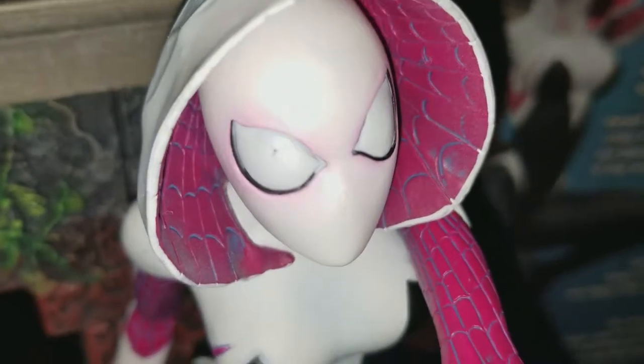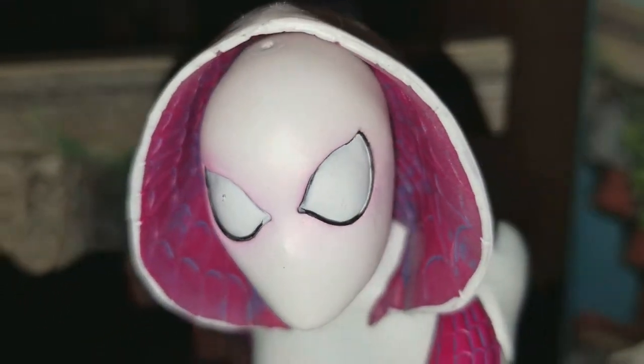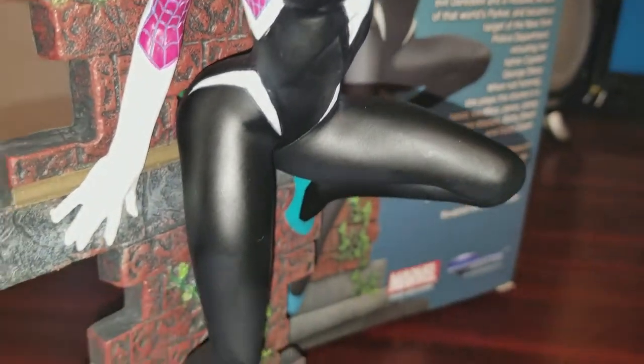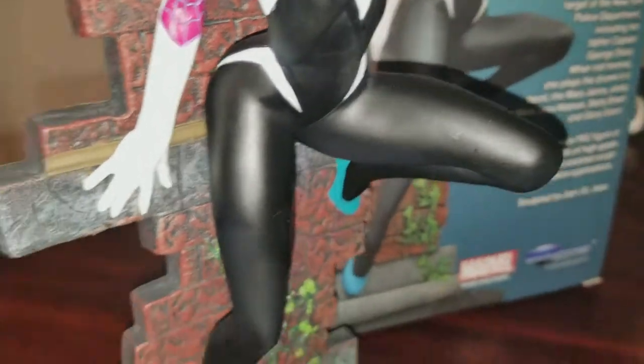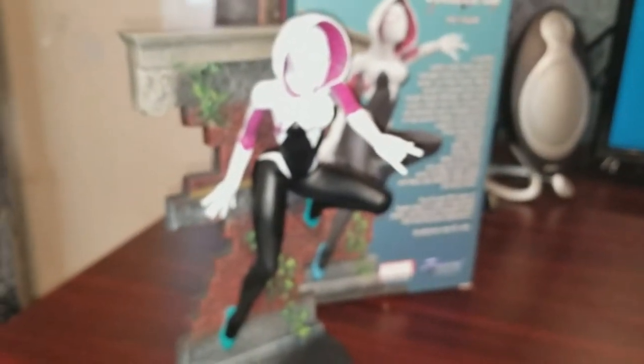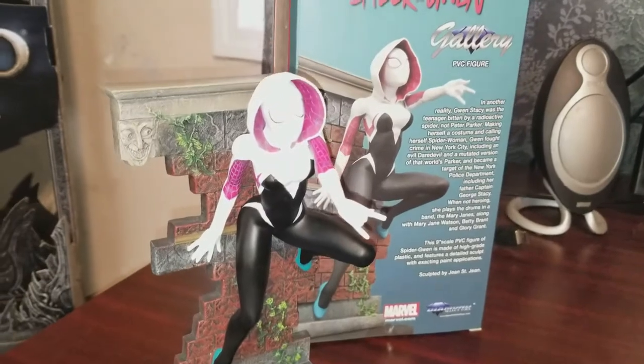There we go. There are a couple of blemishes on the paint job that are a little annoying, but I can deal with that. Looks pretty good overall though. I don't know why her shoes have to be a different color than the rest of her outfit — that's kind of weird to me. It should have been like pink shoes or something to make it make sense. Oh well. Here's her story.